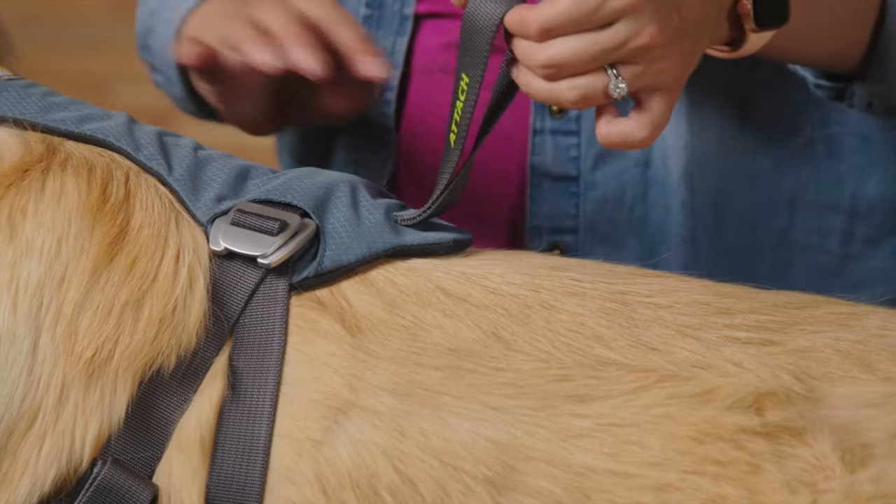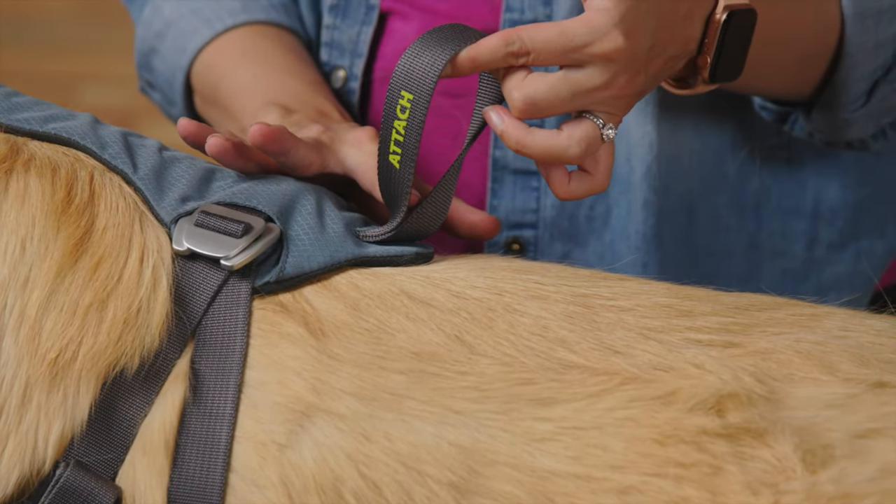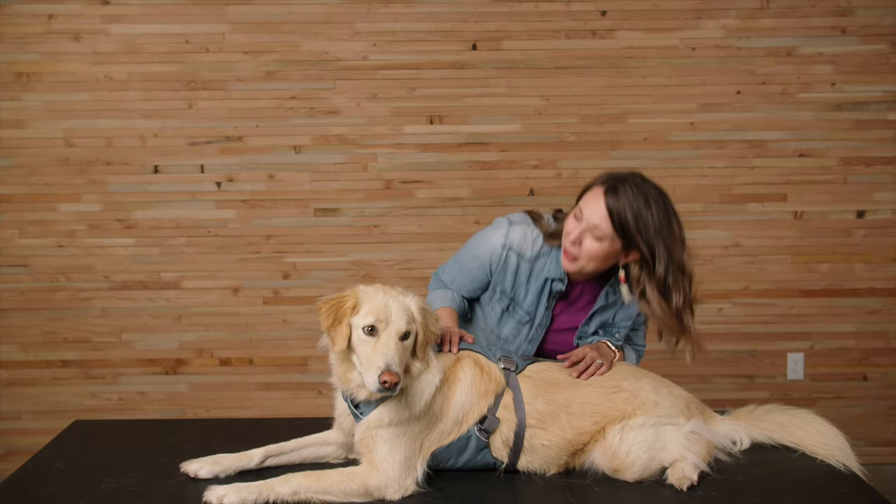Now that the load-up harness is on and adjusted, once we get out to the car it's time to load up. We're going to feed the seat belt through this attachment loop and buckle her in to make sure she's nice and secure. And that's the load-up harness — thanks for watching! You ready? Go for a ride!